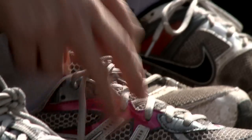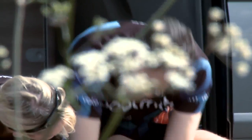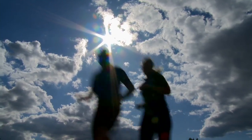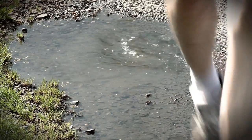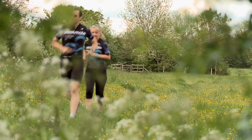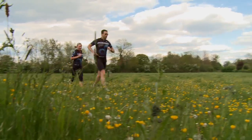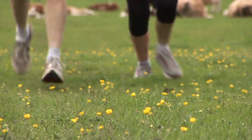I wasn't particularly sporty at school and I used to hate cross-country running and everything that they put you through when you were younger. I got into sport by watching a lady called Jane Tomlinson who ran the London Marathon. She was the same age as me, she had children like me, but she had terminal breast cancer and I thought, gosh, if she can do it then surely I can.